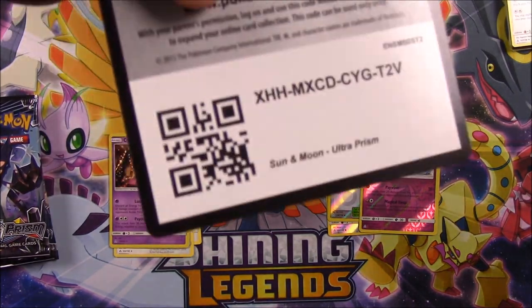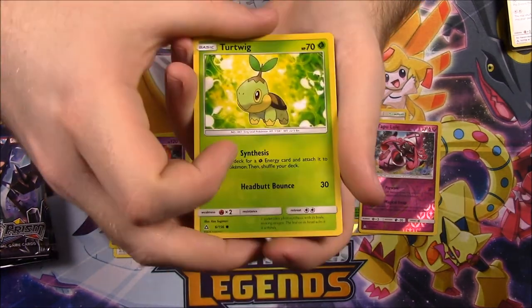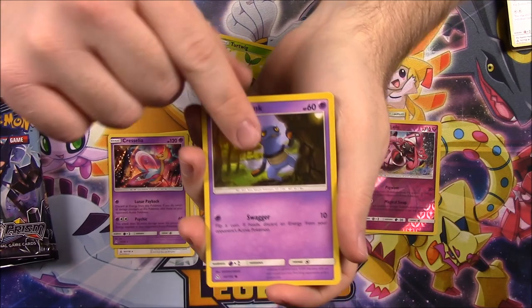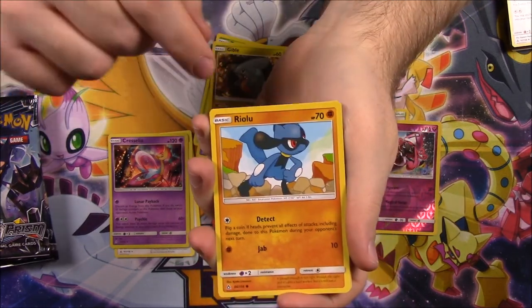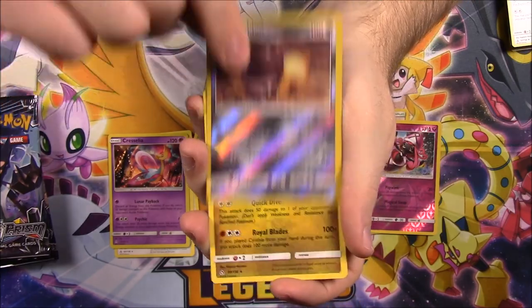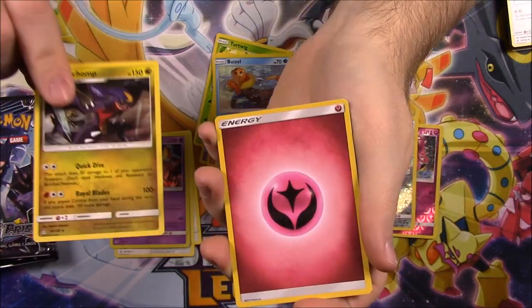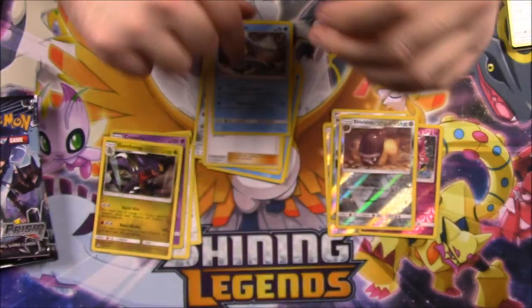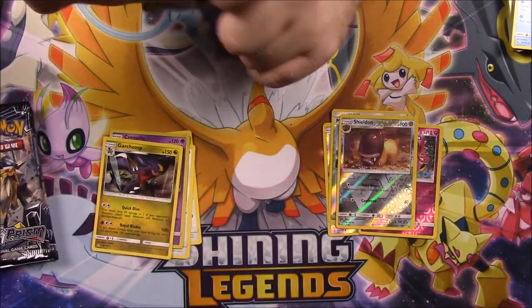Please give us something good from one of these packs at least. I hate buying Elite Trainer boxes and not getting any good cards. Turtwig, Croagunk, Gible, Riolu, Boozle, Shieldon Reverse Holo, and a Garchomp as our rare. Fairy Energy, Magneton, Lillie Trainer, and a Manaphy. Come on, let's get something.